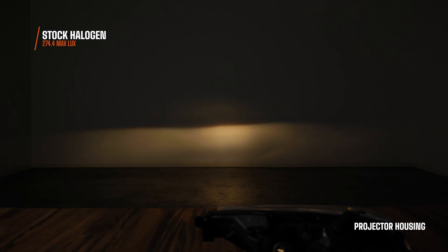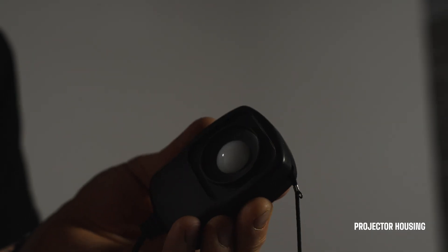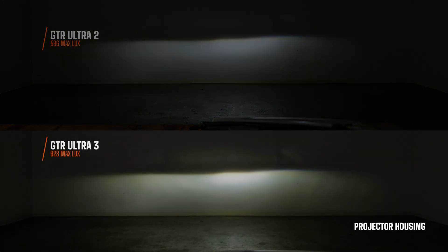On the projector headlight, this is what the Ultra 2 looked like — when you install the Ultra 3, it looks like this. Right away you're going to notice the difference in numbers for brightness — we measured actual usable brightness with a lux meter — but you're also going to notice a color difference. The Ultra 2 bulb has a 6000K cool white color, which is great for maximum intensity when driving. But the Ultra 3 is 5750K, meaning it's a slightly warmer light, which is more comfortable when driving long distances and easier on the eyes.